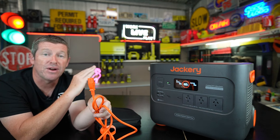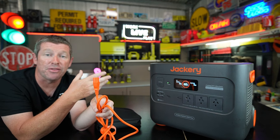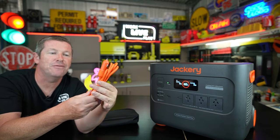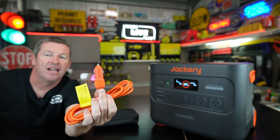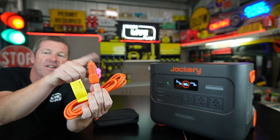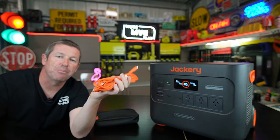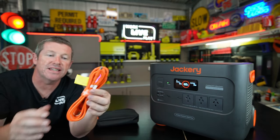There are also a number of resellers for the Jackery brand so you can buy accessories through retail outlets as well. Also in the pouch you have your standard 12 volt DC or cigarette-style lighter plug with the generic plug, so you can charge this unit from your vehicle while you're in transit.